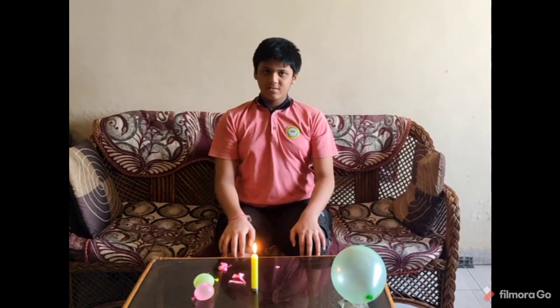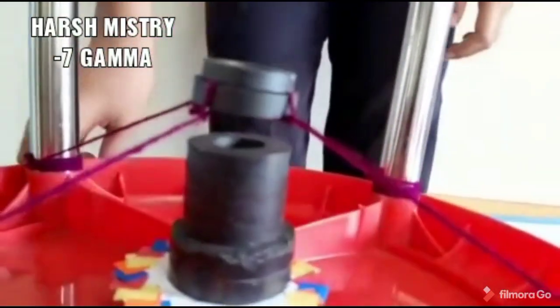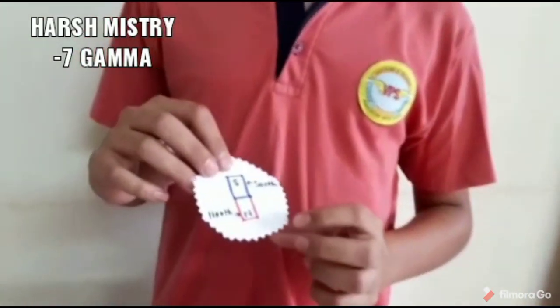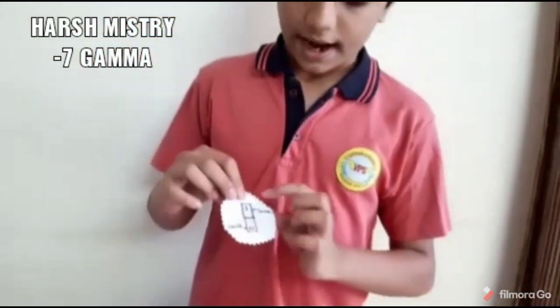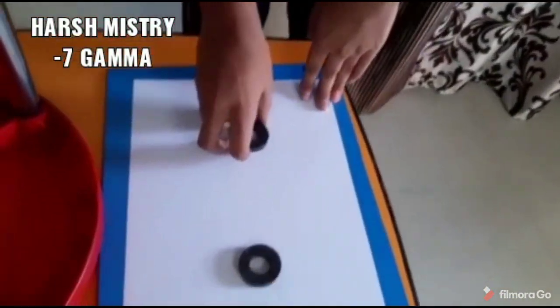Thank you everyone. Hello, I am Harsh from 7th Gamma, Wapi Public School. Today I am going to show you something amazing. You know that gravity pulls everything downwards, but why isn't this thing going down? Let me tell you — these are magnets. Magnets have two poles: north and south. We know that like poles repel.